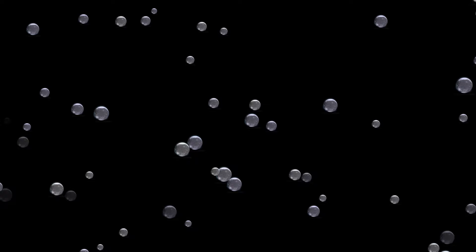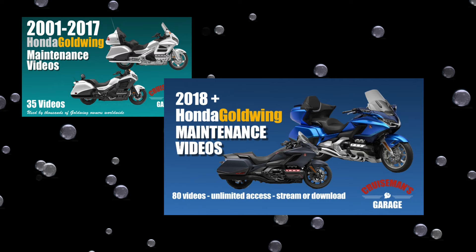As a motovlogger, I'm always trying to figure out what is the best action camera to use when riding my motorcycle — and sometimes just what action camera to use when I'm not riding. This video is sponsored by Cruise Man's Garage Honda Goldwing Maintenance Video Series.